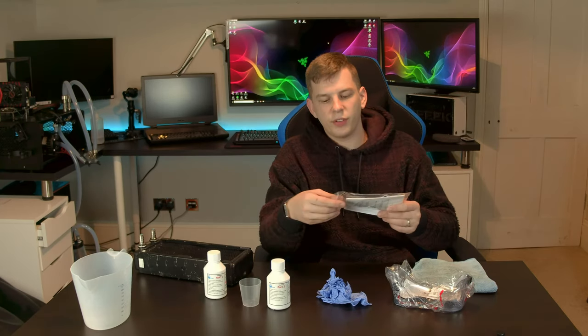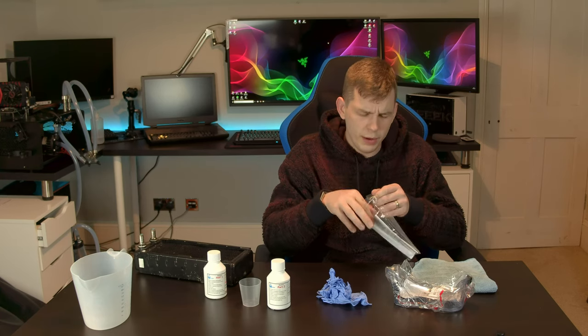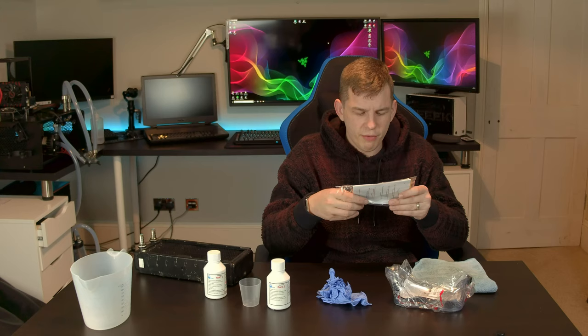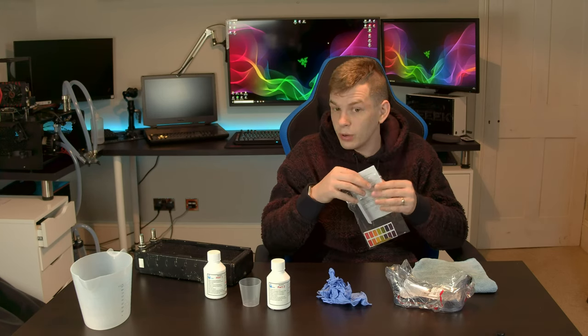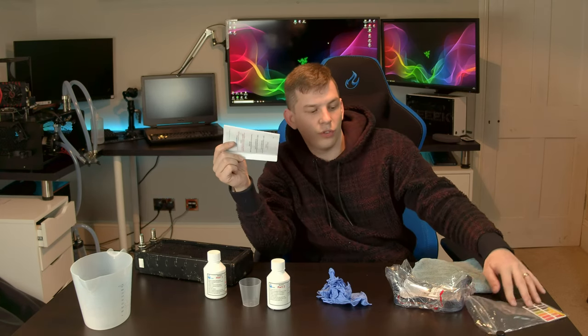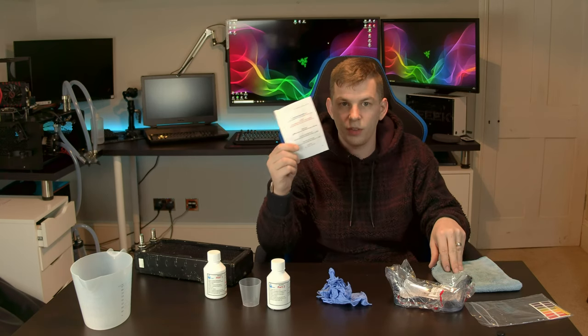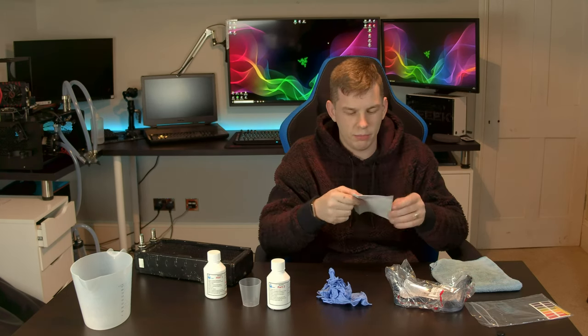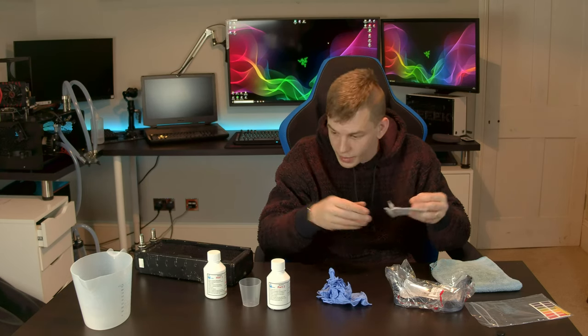One thing the guys at Mayhem's say is: do not read the instructions on the website. Normally I wouldn't agree with that, but the reasoning is that the instructions in your kit are specific to your kit — so if you have an older or newer kit than what's shown on the website, the instruction manual in your pack will be correct.